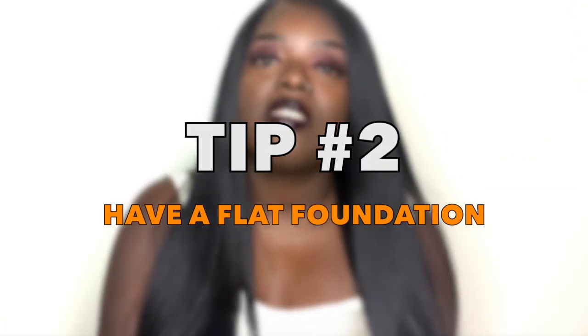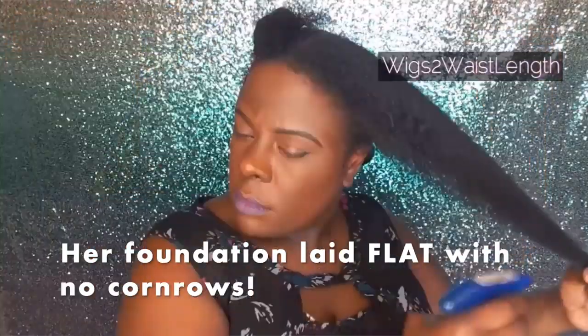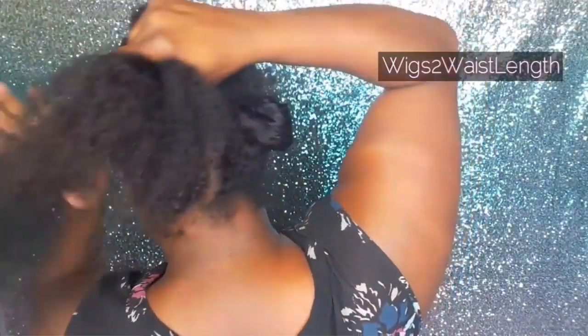Second tip — really this should be the first tip — your foundation is everything. If you have your hair in plaits or twists that are not able to lay flat under your wig, it's going to be bulky and not look natural. I've received a lot of questions about how to make wigs look natural, and oftentimes people's hair isn't laid flat to begin with. So make sure your foundation is flat. I do braids under mine — I go to someone for about $25. I'll also link a video by Wix Waste Cleanse in the description for those who may not want to go out and get their hair braided.